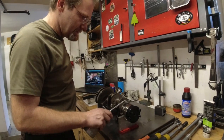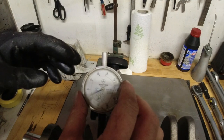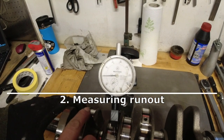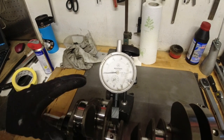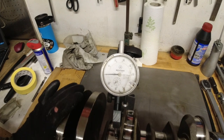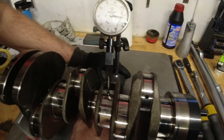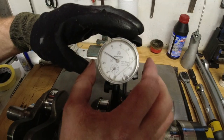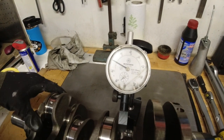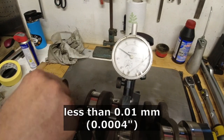These are aluminum blocks so they don't scratch the bearing surface. You're gonna put a layer of oil on. Now watch the other side. It's less than a hundredth of a millimeter runout now. It's good.